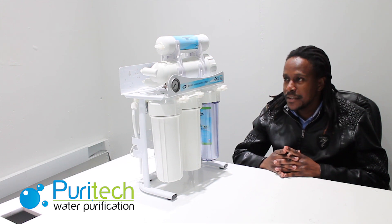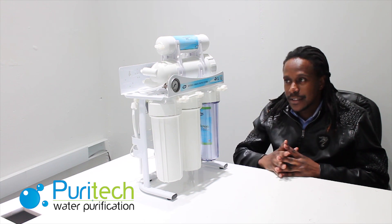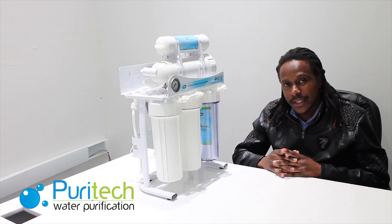Good day everyone, my name is Washington. I'm going to be presenting to you our under-counter RO system, the 400 GPD.